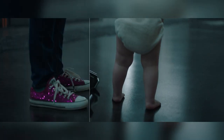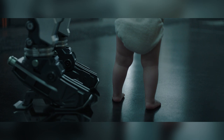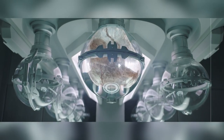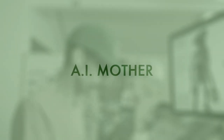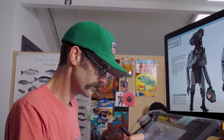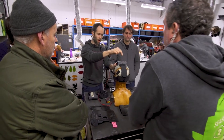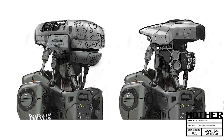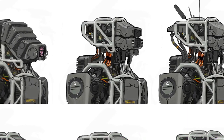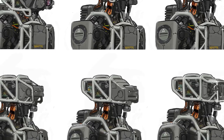I Am Mother tells the story of a girl who is raised in an underground compound by a robot with the intention of repopulating the earth after an extinction event. Fin Design worked in conjunction with Blockhead and Kojo to bring this project to our screens, and worked closely with the director and Weta Workshop to create the look for the robot mother.